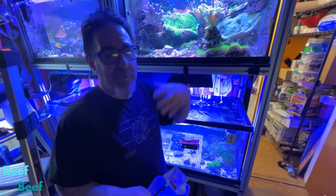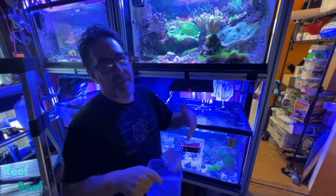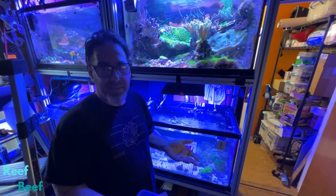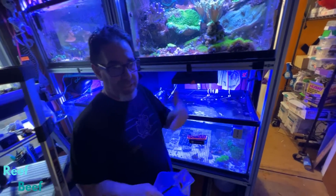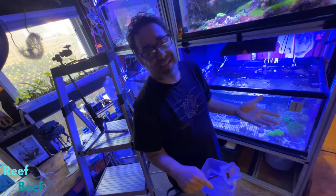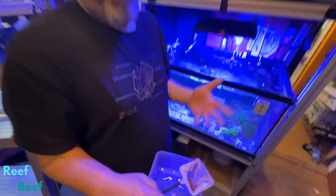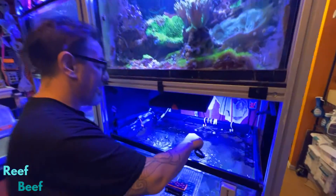Traditionally, you get Artemia and you have to decapsulate the cysts, which means you mix them in some bleach and the capsules come off so you can hatch them a lot easier. The SEP Art system I'm using takes the cysts and puts some magnetic coating on them, so once they hatch, you can separate the cysts out with just a magnet. I think that's a lot easier and I like to work simpler. You absolutely don't need this as a food, but with the SEP Art it's super easy, so I'm doing it.